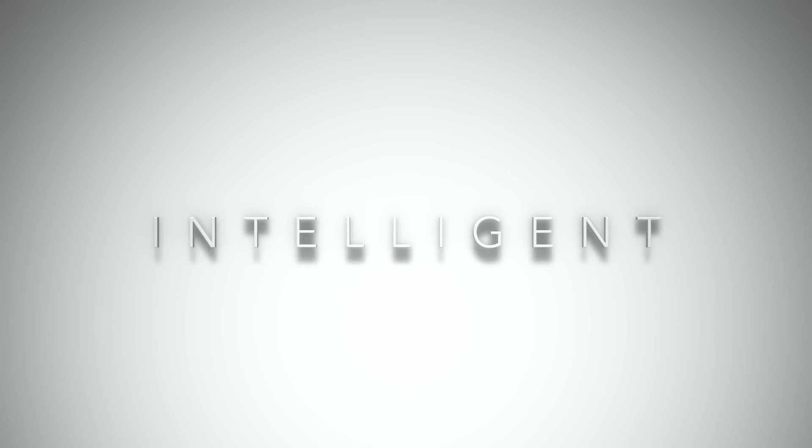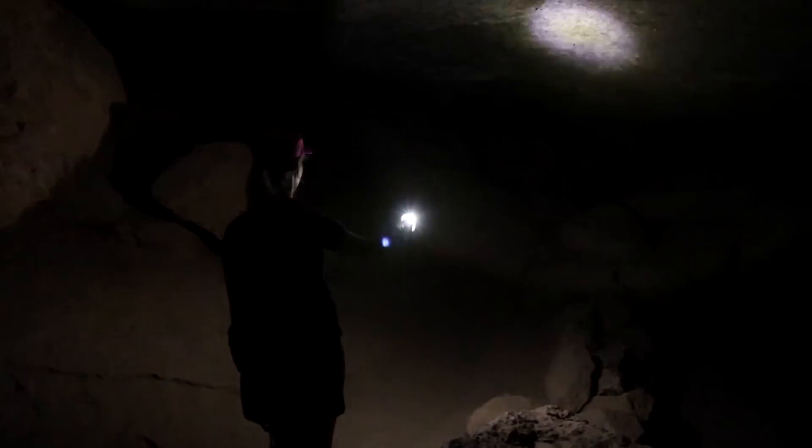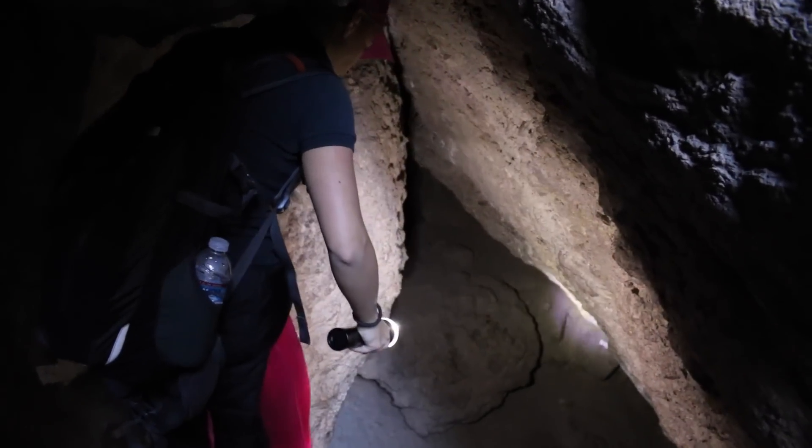Meet Luxor 2, the world's first intelligent digital focusing flashlight. Luxor's autofocus uses an accelerometer to detect how you're using your flashlight and delivers perfect light for that situation.